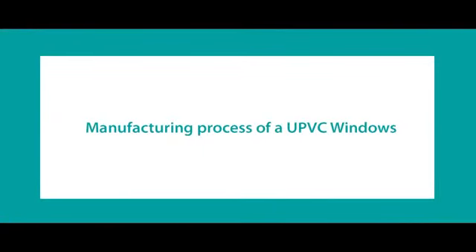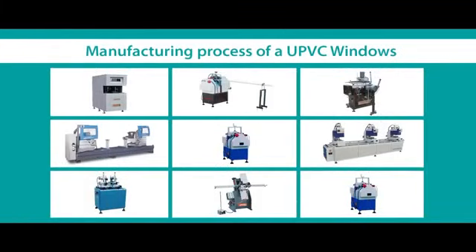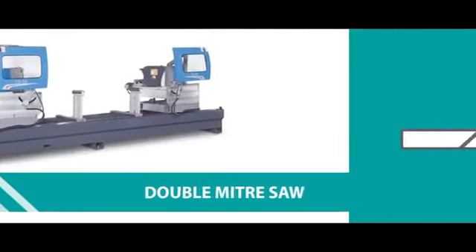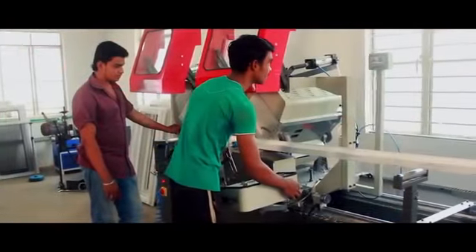Manufacturing process of UPVC windows. Double meter saw is used for cutting the profile at 45 to 90 degrees. The right head can be adjusted to any measurement so the profile will be cut accurately to the measurement.